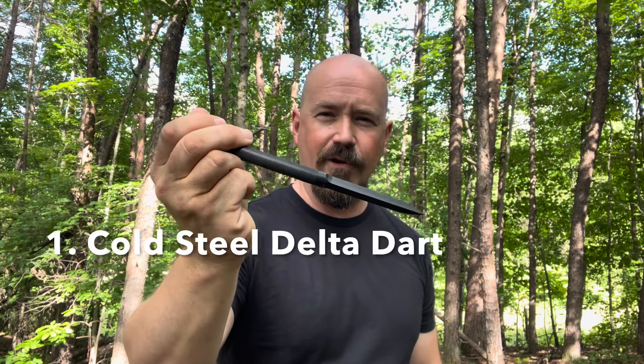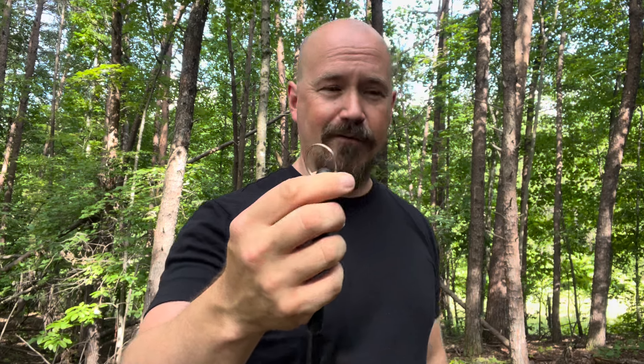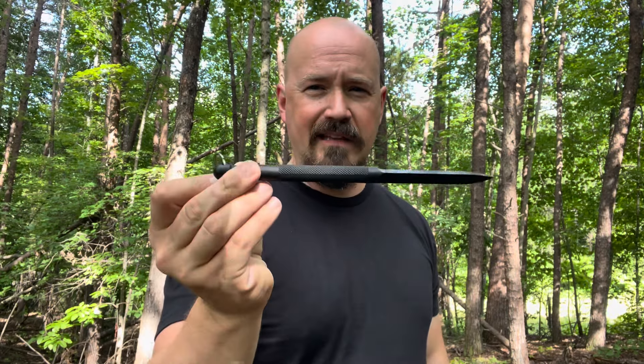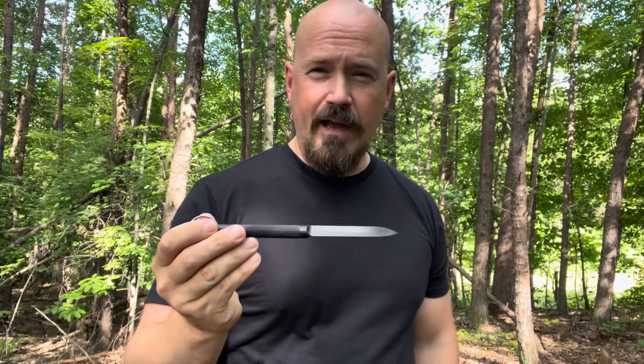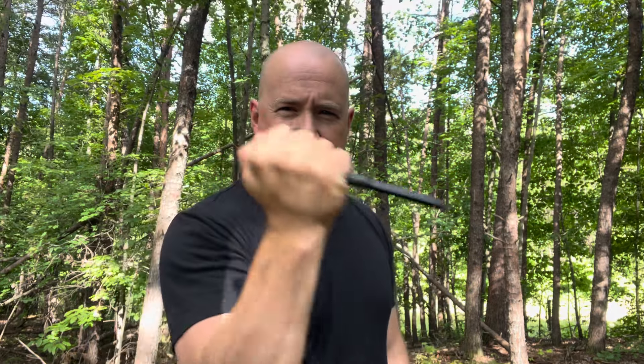Our first option is the Cold Steel Delta Dart. I devoted an entire video to the Delta Dart — you can check that out. If you want this to be completely non-metallic, you've got to cut this ring off. Without the ring, you've got a completely non-metallic, formidable piercing object. I did some testing with this — it can pierce through just about anything. It's got a super strong point, unlike a lot of other non-metallic piercing options. This is not a one-and-done; it's very strong and sturdy — your classic ice pick style striking instrument. You can get a separate plastic sheath for the Delta Dart that even has slots for attaching to things.